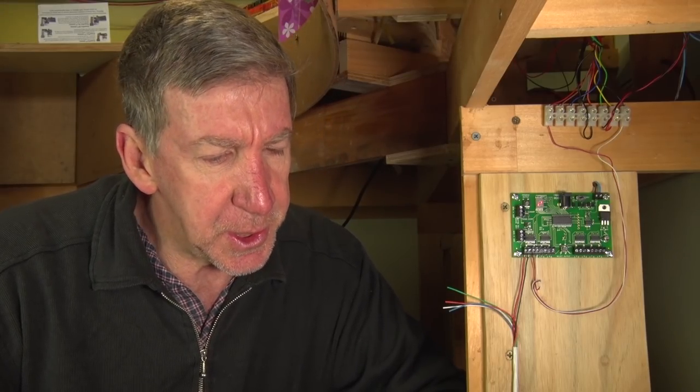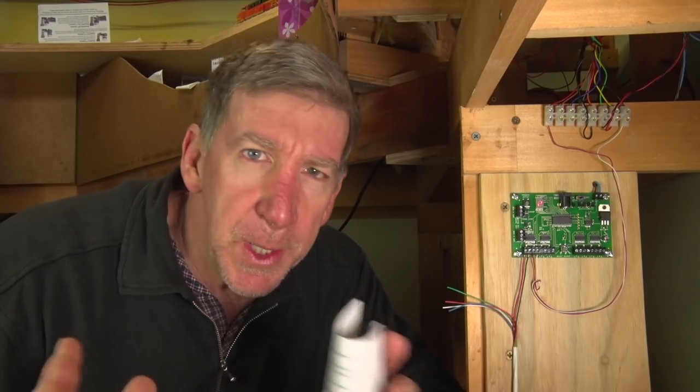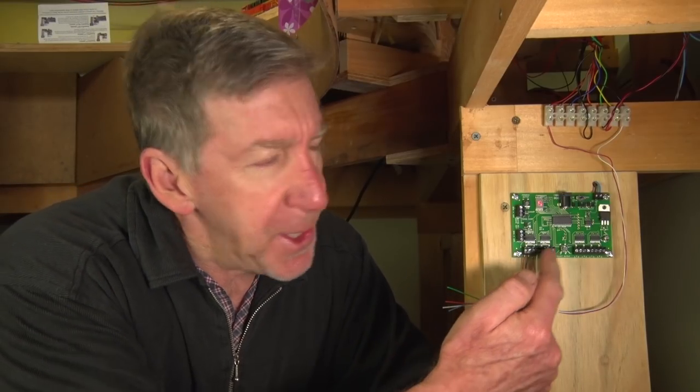What is a switch decoder? It's basically a decoder — same as your locomotive — connected to the track, and instead of running lights and sound, it runs switch machines. It can run Tortoise machines, Switch Master, and other low current machines. It may do servos, but it won't do Cobalts, and it won't do the Pico snap action twin coil machines. It's for a stall current machine — a low current stall machine that keeps power on like a Tortoise. So it's basically 8 decoders in one.